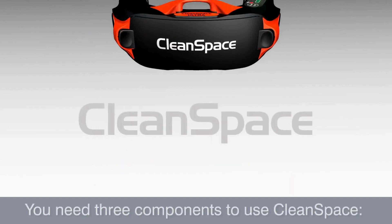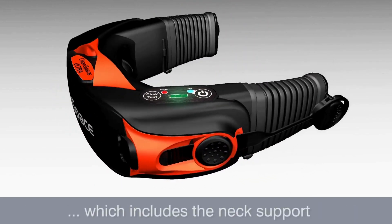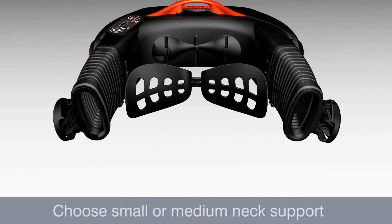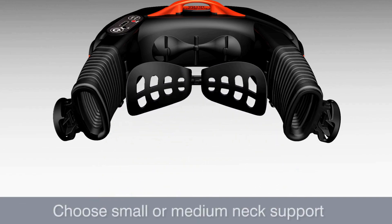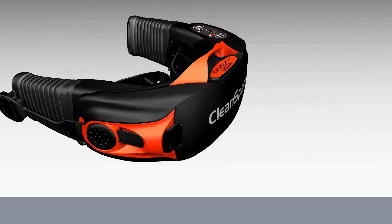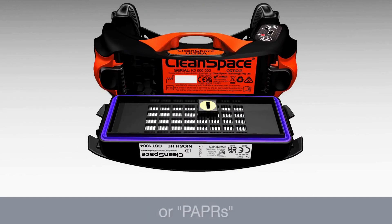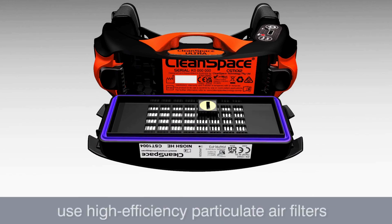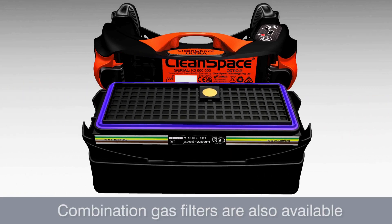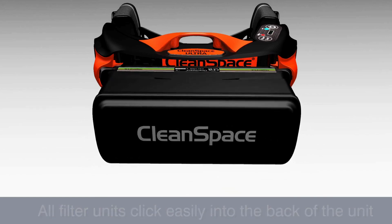You need three components to use a CleanSpace respirator. One: the power unit assembly, which includes the neck support. The neck support allows for a wide range of motion. Choose either a small or medium neck support and secure it to the power unit by pressing firmly until it clicks into place. Two: the filter. CleanSpace powered air purifying respirators, or PAPRs, use high efficiency particulate air filters. Combination gas filters are also available. All filter units click easily into the back of the unit.